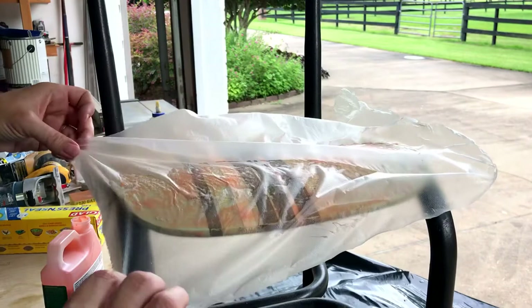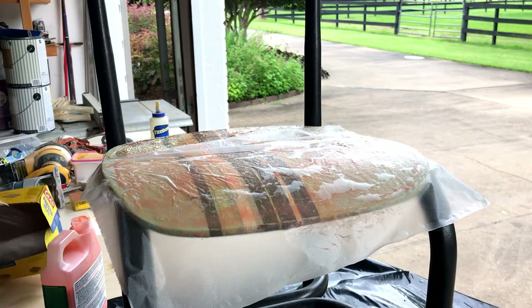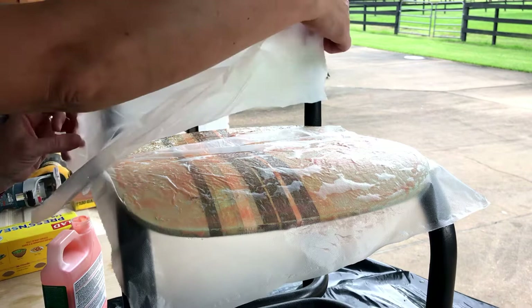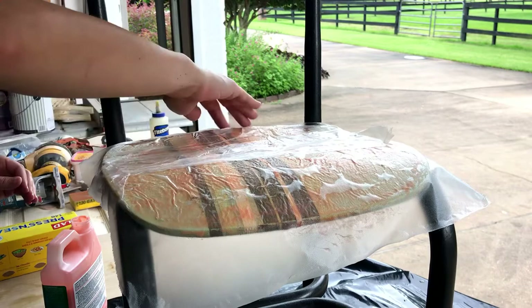You can use generic plastic wrap, saran wrap, whatever you've got on hand — some people even use plastic drop cloths. Just lay it over all of the surfaces that you've put Citrus Strip on. That will keep the Citrus Strip wet longer and allow it to penetrate deeper into your paint, so you have less need to do a second or third coat of Citrus Strip depending on how thick the paint is.